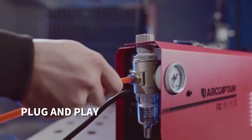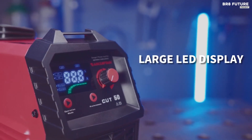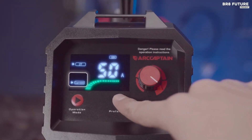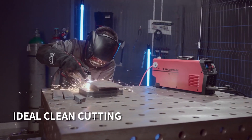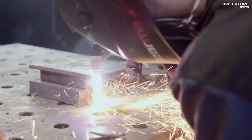It effortlessly handles dual-voltage 110 or 220V, boasting advanced IGBT inverter technology, offering a staggering 3/4-inch severance cut or an ideal 1/2-inch clean cut. A remarkable 60% duty cycle ensures it's always ready for action, whether it's alloy steel, stainless steel, mild steel, copper, or aluminum in its path.